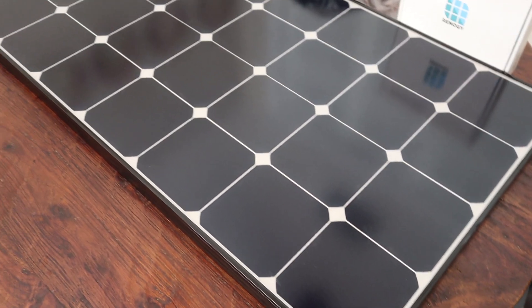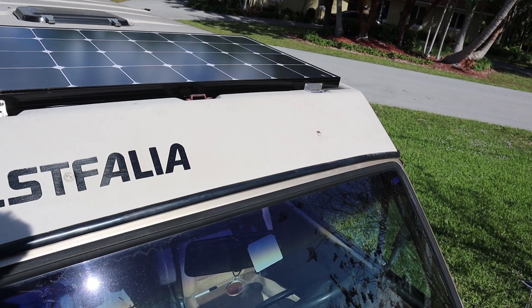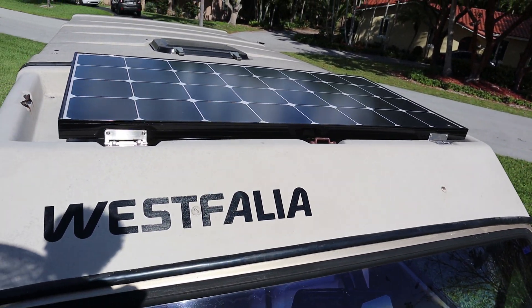This is a 100-watt Renogy Eclipse mono-crystalline 12-volt rigid solar panel. It weighs only about 15 pounds and has a nice corrosion-resistant aluminum frame on it. But what I really bought it for was its 40.9 by 21 inch dimensions — it's gonna fit perfectly in the luggage rack portion of the pop top on my van.